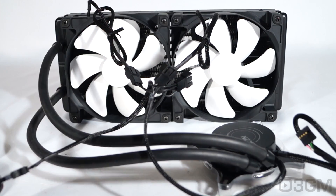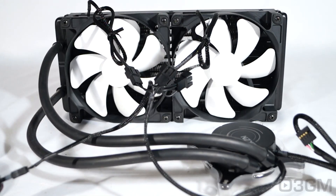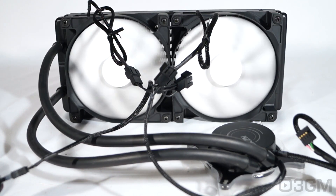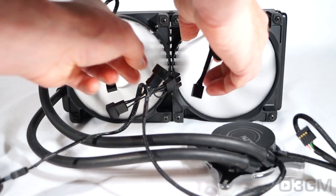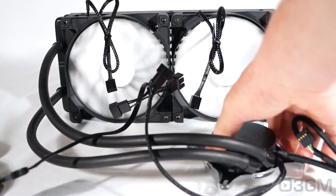Have a listen to the two fans and the pump. Now let me turn off the two fans so you can get a better idea of what the pump sounds like.